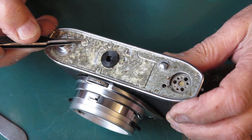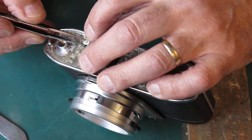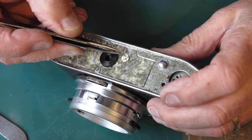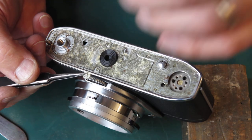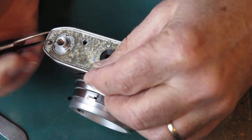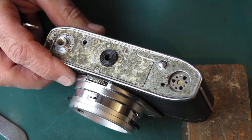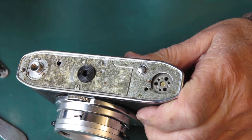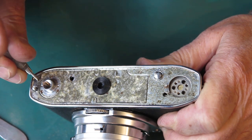This little cover plate — there are two of those. One that sits in that position and one that sits in that position. Typically they may well just lift off with the leatherette. So our seven screws hold the plate on the bottom here — the chrome trim.